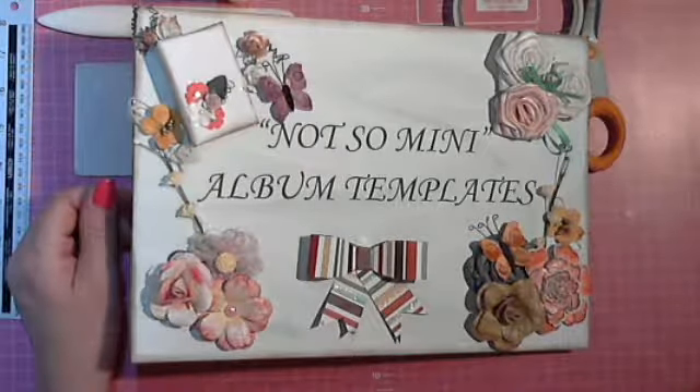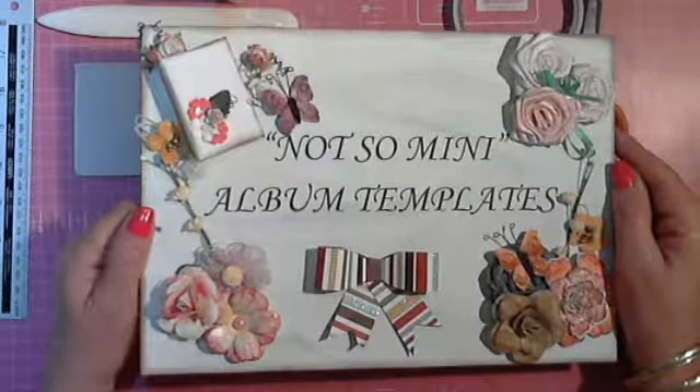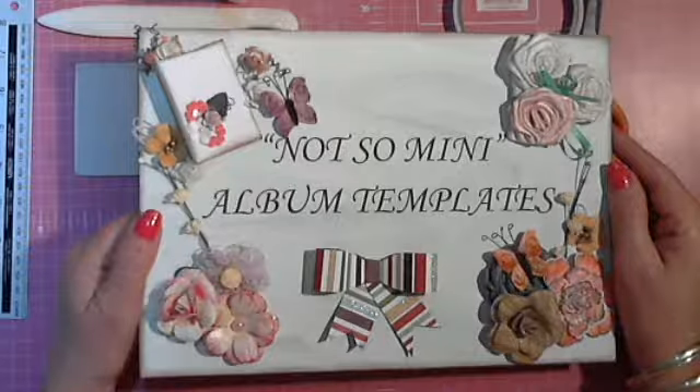Hello everybody and welcome to my YouTube channel again. It's Annemarie from Not So Many Album Templates. As promised, I'm going to show you how to put the envelope album together.